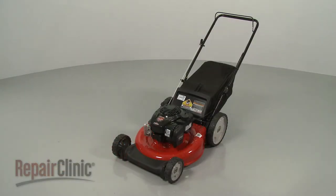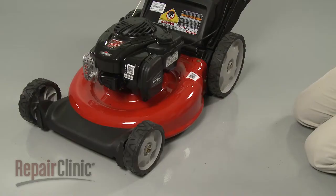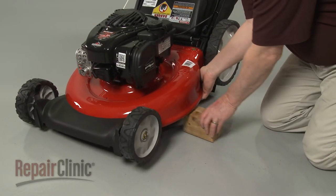Before you replace a front wheel on your lawn mower, first make sure the engine has cooled. Now use a support to prop up the mower.